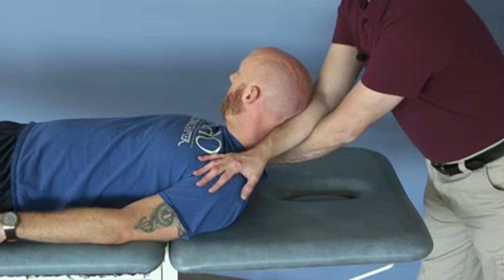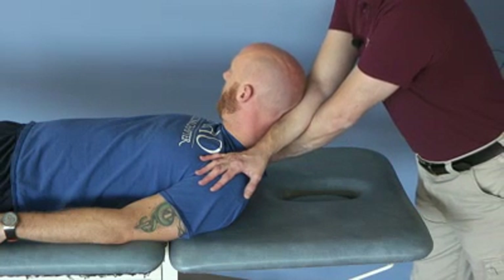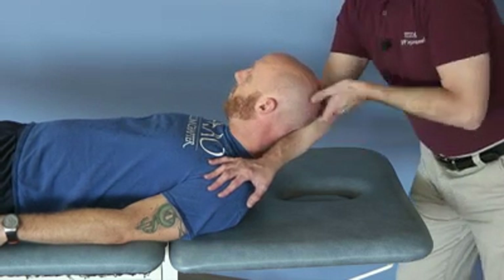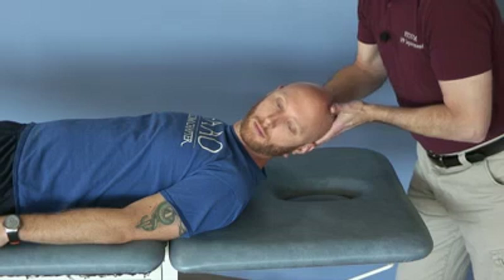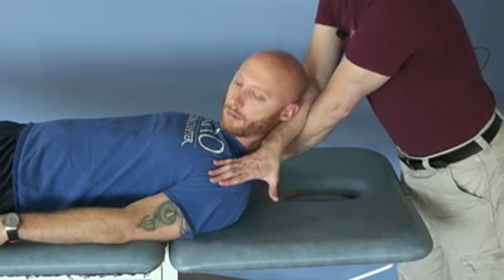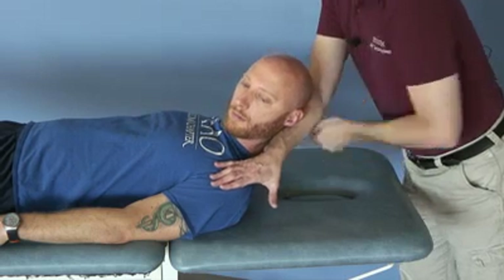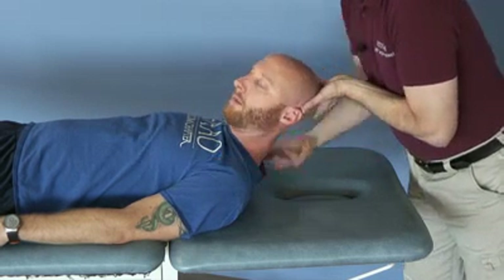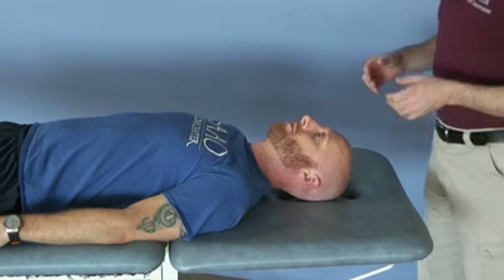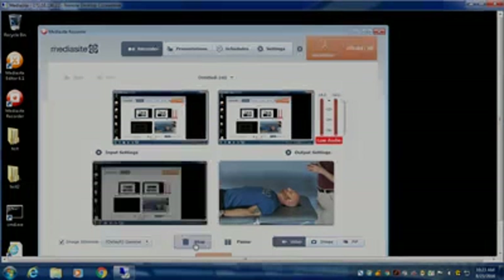While the head is in a side-rotated position — in this case rotated to the right — you can perform the exact same stretch. Likewise, rotating to the left, performing the same basic components of the stretch. Once completing that cycle of three to four oscillations with release, you can return them to neutral.